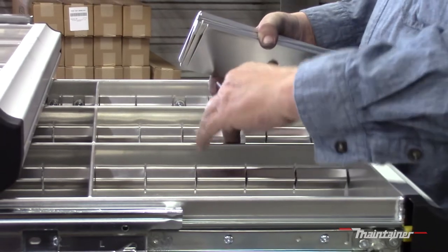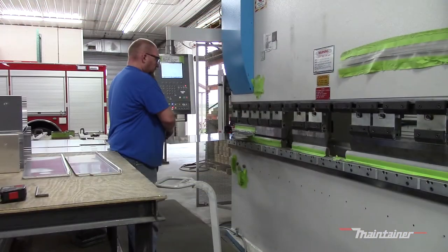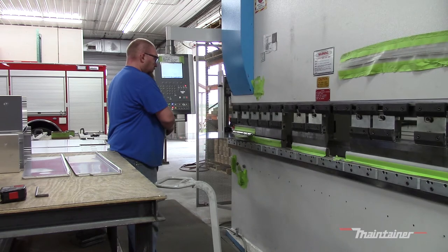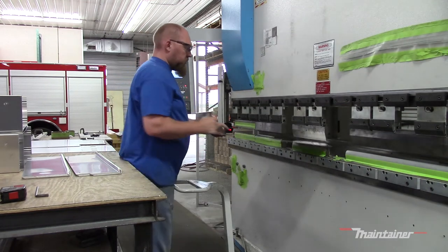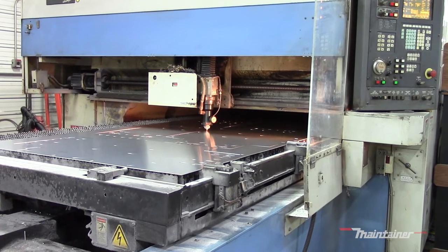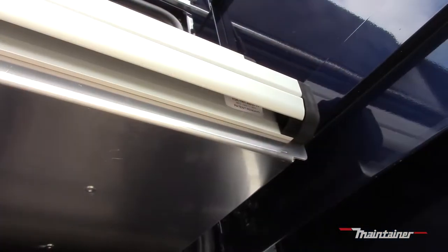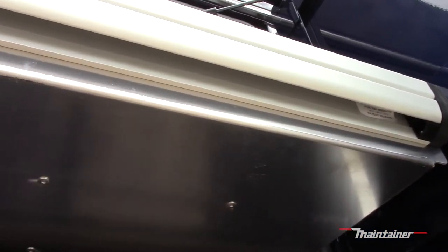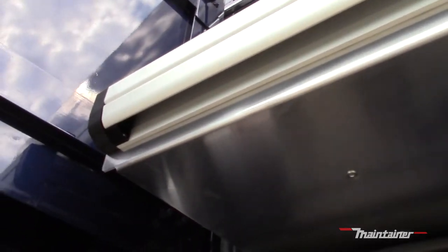Dividers are available in numerous combinations to better suit your storage needs. All of the drawer edges are precision-hemmed and constructed of lightweight, high-strength aluminum. Aluminum's impact resistance is similar to that of steel and offers better corrosion and fatigue resistance. The finish also makes it less likely that you will snag your glove or skin when accessing items stored in the Dual-Lock drawers.